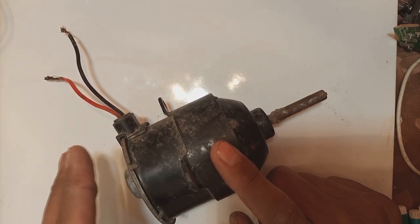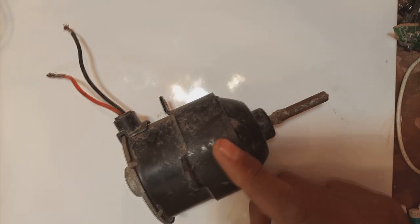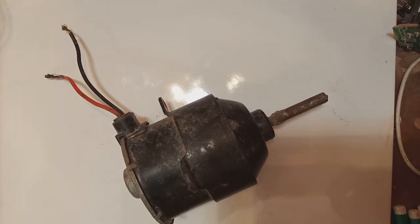Automotive grade motors are good and reliable, but at the moment this one is bad — it is not working. That's why it has come to us and we will repair this motor.